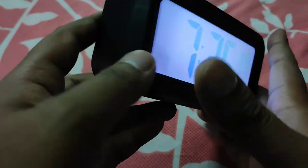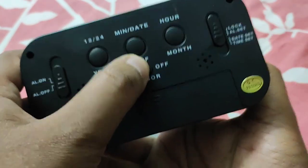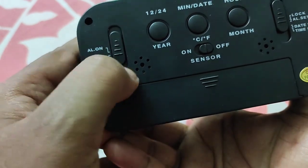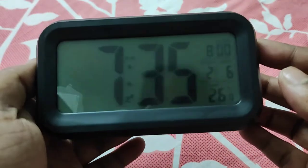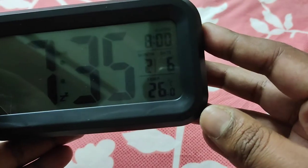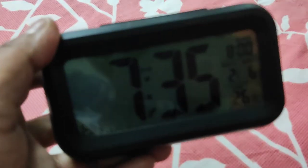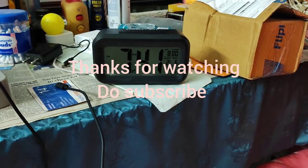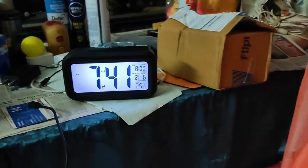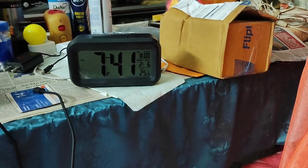The battery life is also pretty good — I have been using this for almost one month and the battery hasn't died. Let me show you how it looks placed up on the table. For 300 rupees it is absolutely value for money. You should definitely purchase this. Thanks for watching.